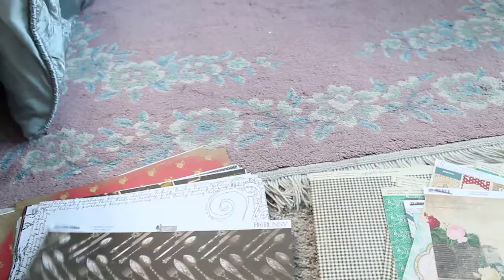And the backs are just as gorgeous. And then here is — is this also Juliet? No, this is Provence Pantry by Bo Bunny. So this is like the Provencal — like French country.